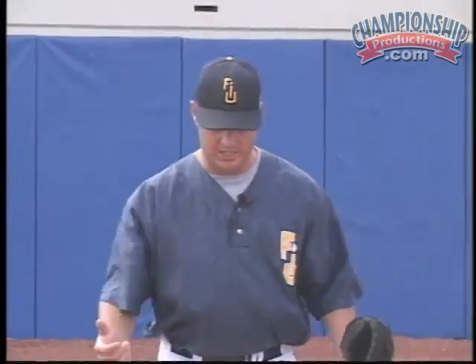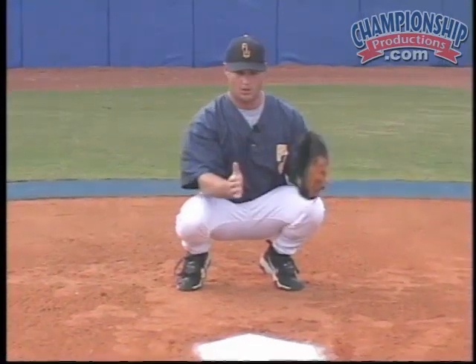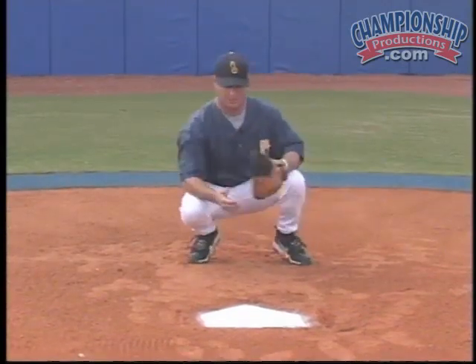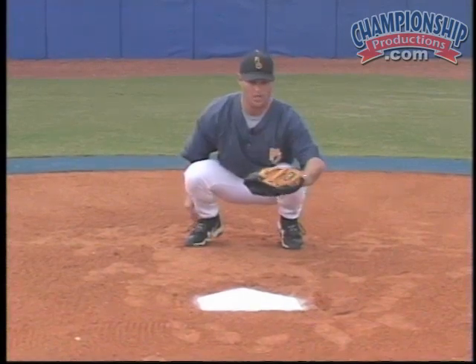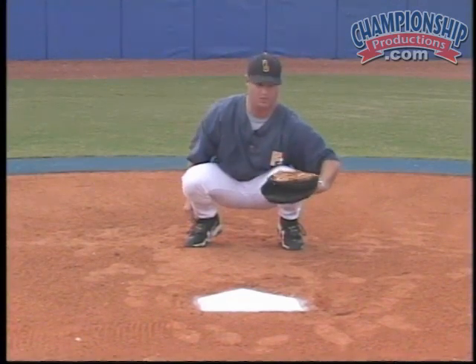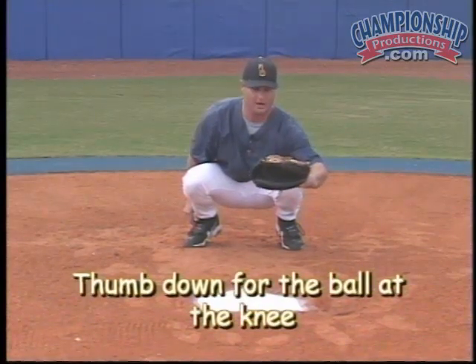What we teach here: we take the zone, these catchers understand the zone right here. Let's cover the inside pitch on a right-handed hitter. There are basically two pitches. There's one at the knee where it's received this way — right at the knee — that tough pitch that most catchers hate. It has a little sink, it's really tough to catch, but we're going to go thumb down with the ball at the left knee. Thumb down and hold it right there.